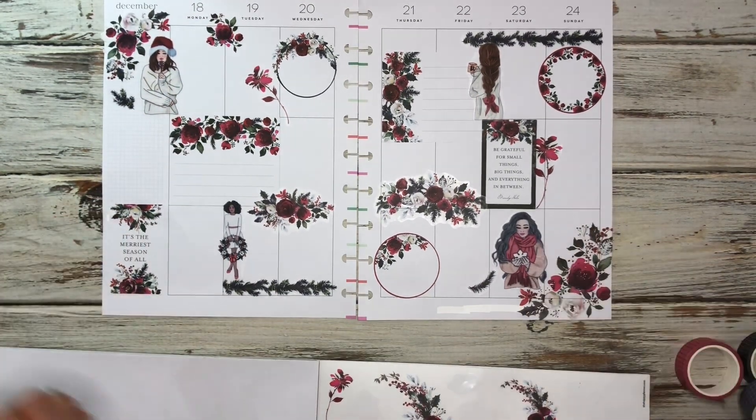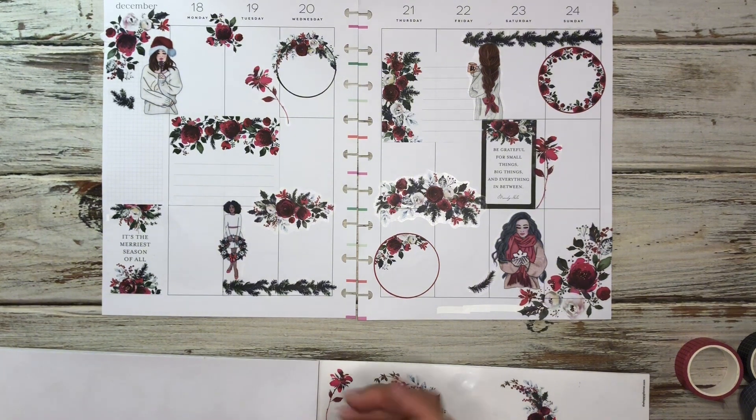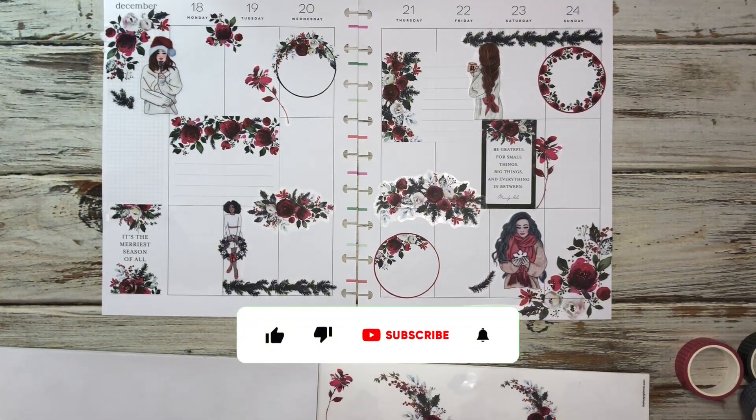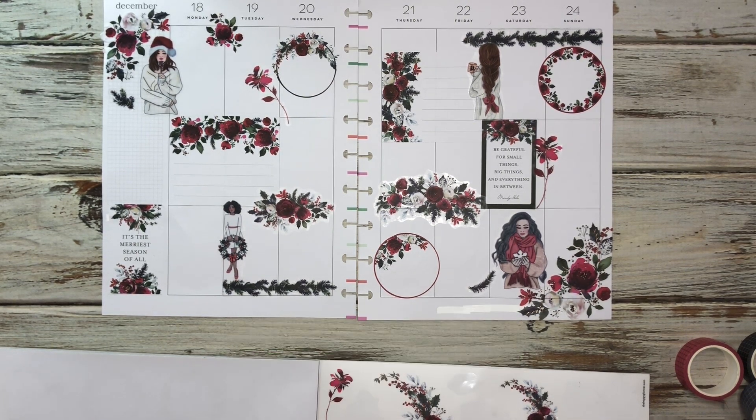Okay guys, so that's going to be it. That is my spread for the week of Christmas Eve. I hope you guys enjoyed this video — thanks so much for watching. I hope you guys are having a great day. Stay creative, be gracious, and I will plan again with you soon. Bye!